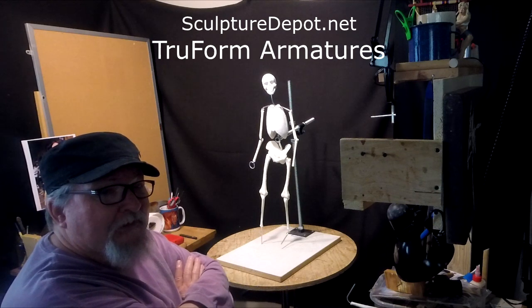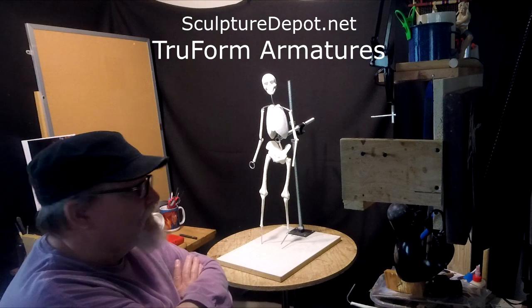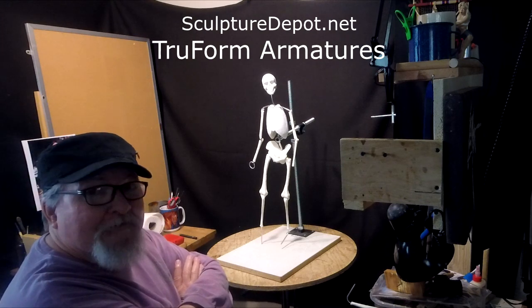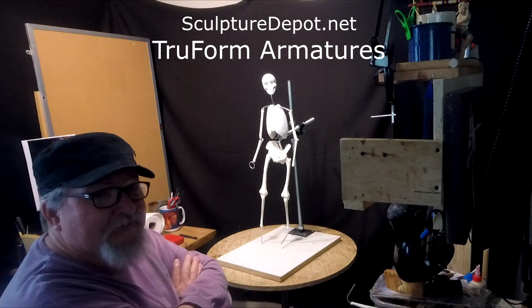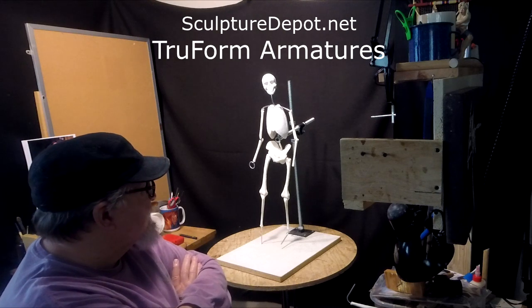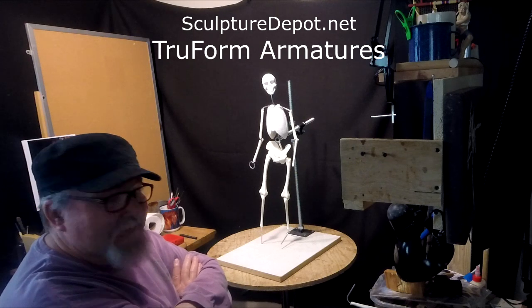She was talking about hopefully getting into production by August — I would say probably August, maybe September at the latest. But if you want a True Form armature of the human, I would get your order in now and at least give them half down. Keep looking at their website, contact them, and tell them to inform you as soon as they get to that point.